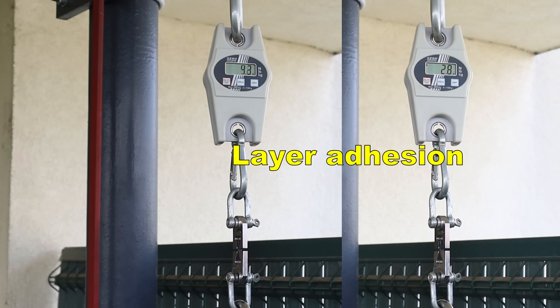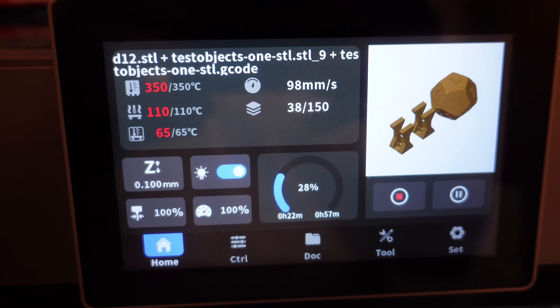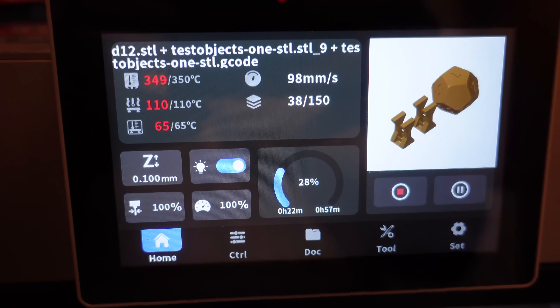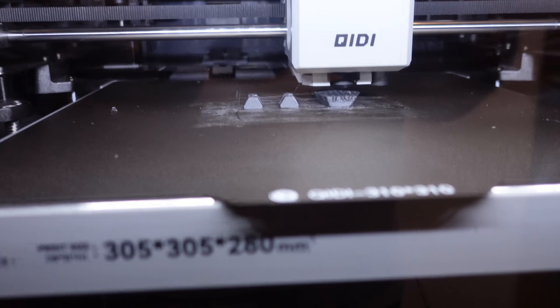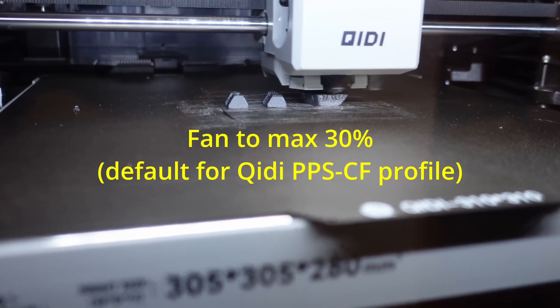Layer adhesion test with vertically printed objects. Disappointing — this was quite weak layer adhesion, so let's see if we can improve this. I am printing these test objects at 350 degrees Celsius with 65 degrees chamber temperature. And if those overhangs will be printed correctly, then this will be measurable.